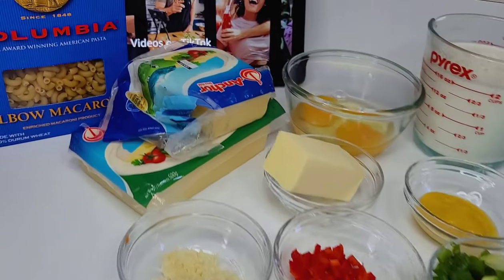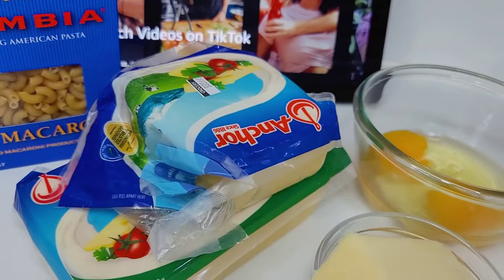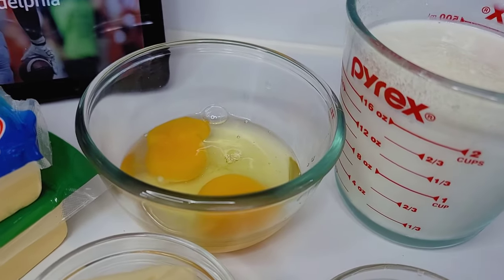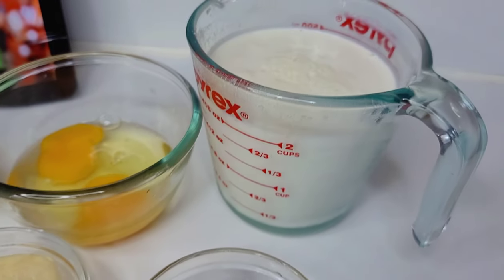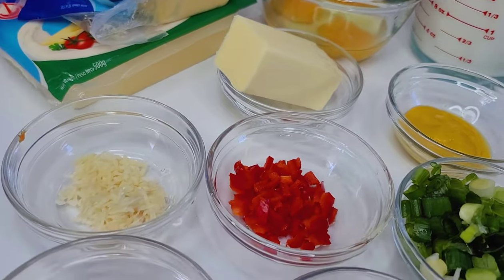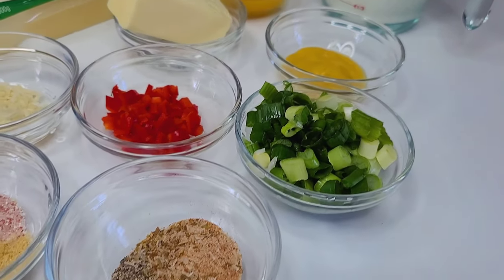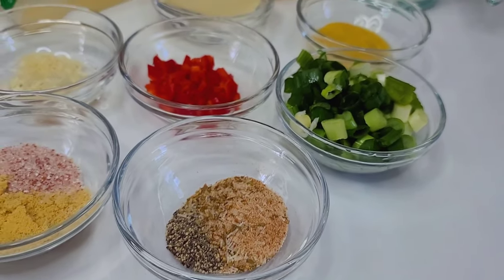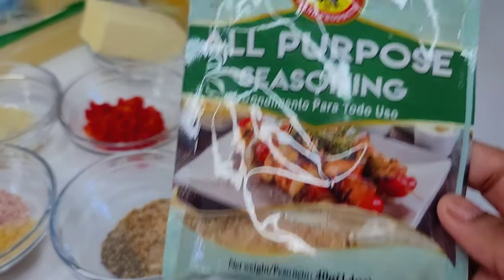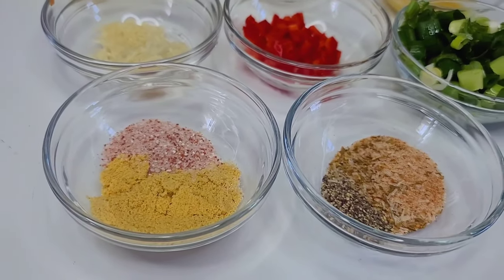So here I have some elbow macaroni and I'll be using some anchor cheese. I also have some eggs, half evaporated milk and half whole milk. I'll be using some mustard, butter, some grated garlic, chili peppers, some scallions, and for the seasoning I have some all-purpose seasoning, black pepper, salt, and chicken bouillon.